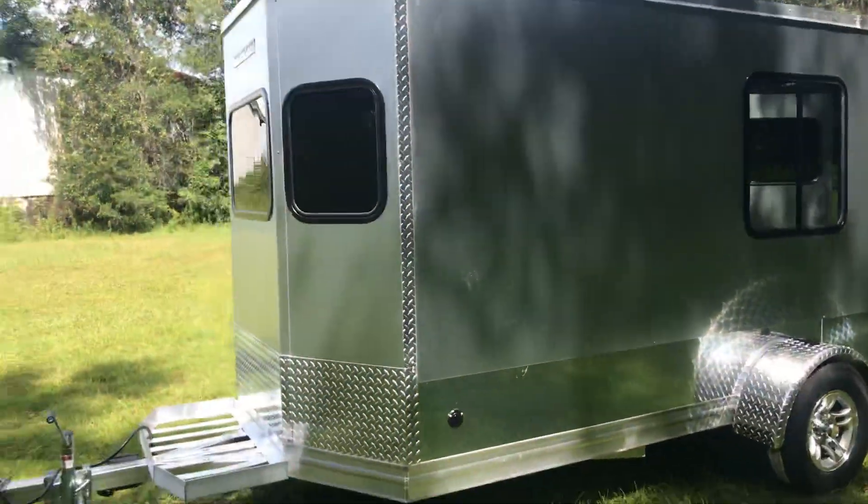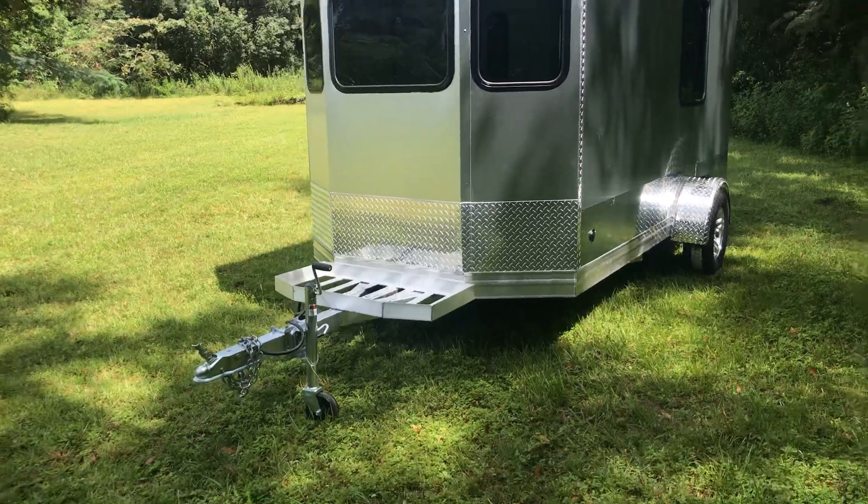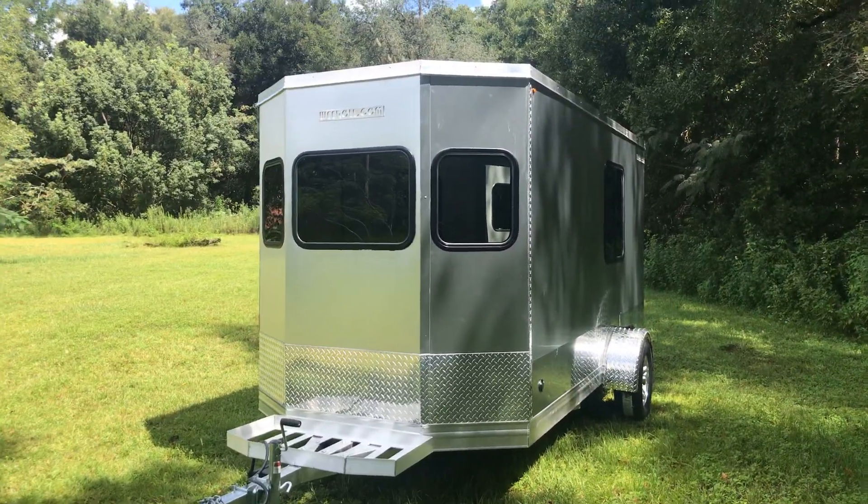And this is the Wee Roll Silver Eagle. Optional shelf in the front as well. This is the New Yorker.